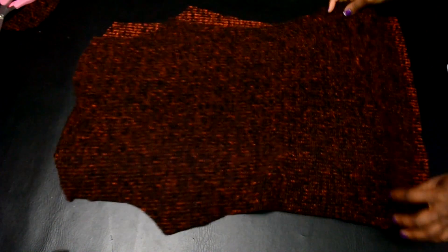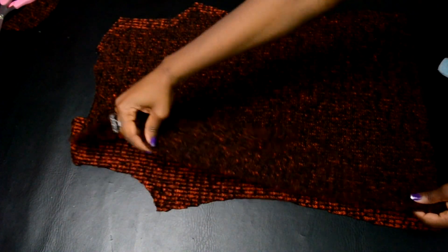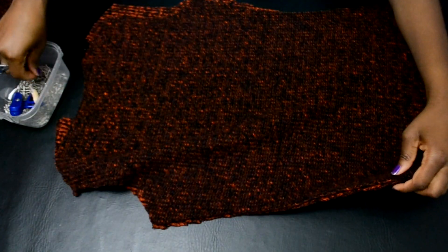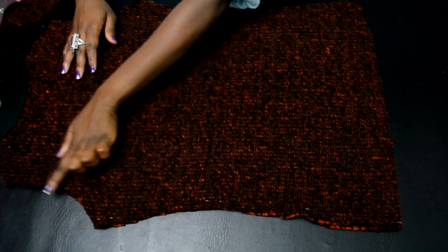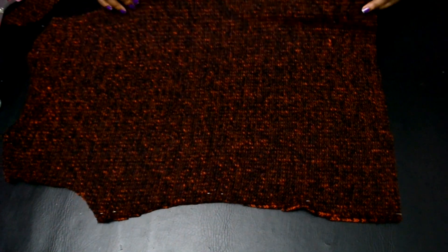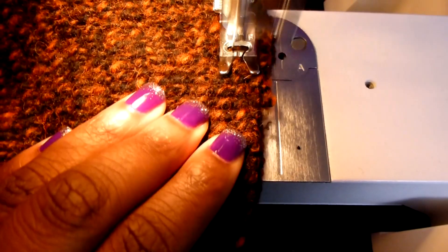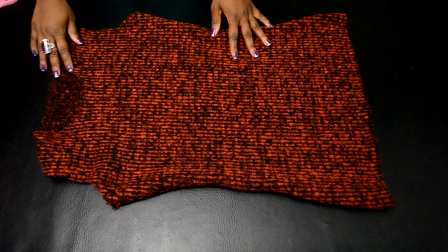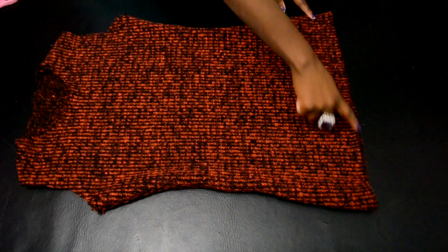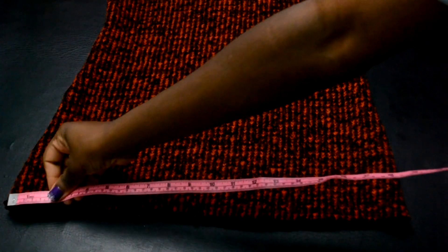Now place the back portion onto the front, and pin it into place so you can stitch it down. You're going to stitch the side seam and the shoulders together. Once that's complete, it will look just like this. Now we're going to measure the bottom of the dress.